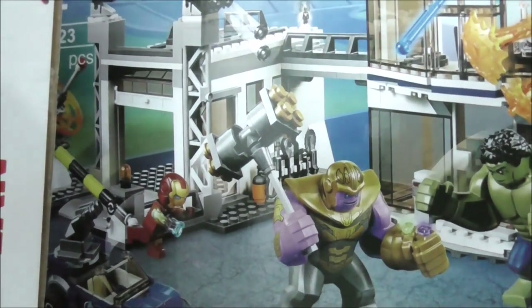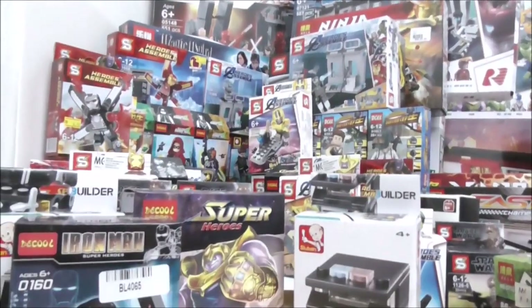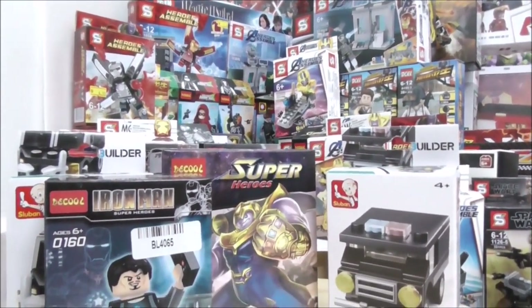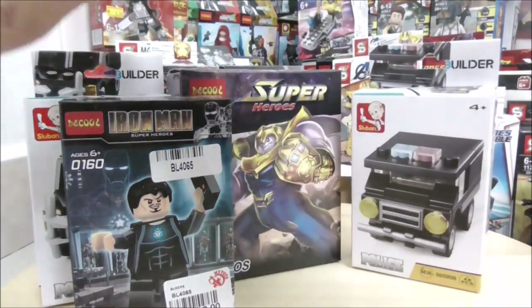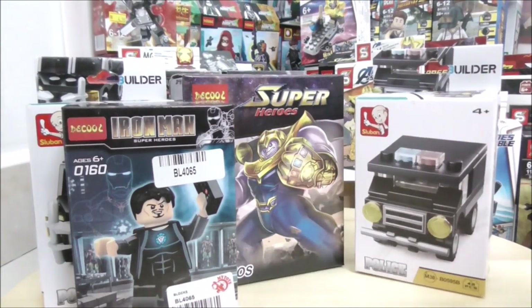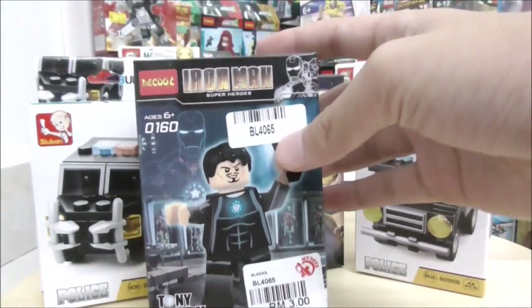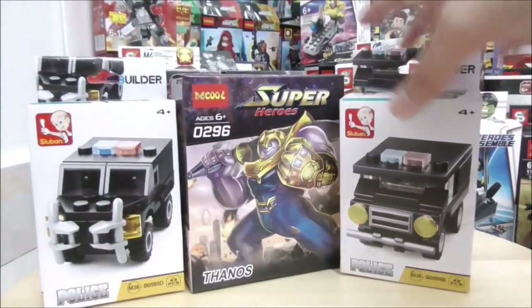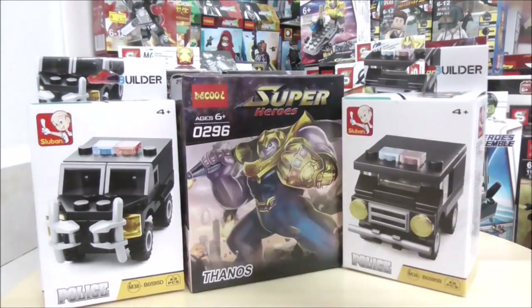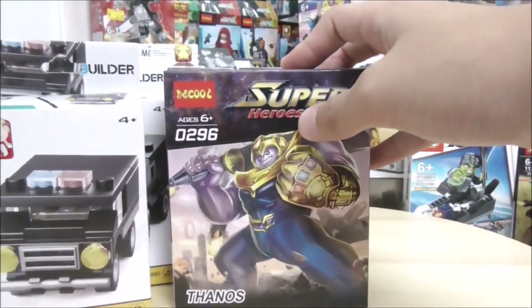These are all the sets. I've rearranged them and left some out — those are saved for future videos. Now for the giveaway: the first prize is the Deku Iron Man and Tony Stark minifigure. I also have two Sluban police vehicles — I bought an extra of each. And there's the Thanos Big Fig by Deku.